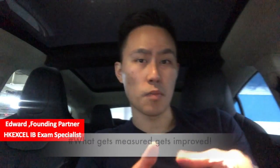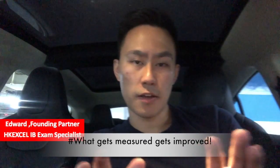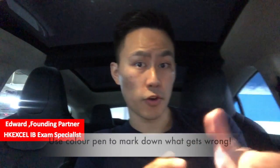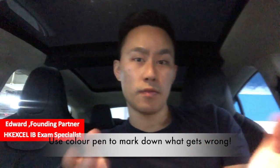A lot of students revise but they don't get the results because they don't measure and they don't record their mistakes. The way to do it is when you revise, for example, 10 questions that you have done before and you still get two questions wrong after revising one time, then you use a color pen — for example a yellow pen — to mark down those question numbers. Right now you have narrowed down to only two questions.